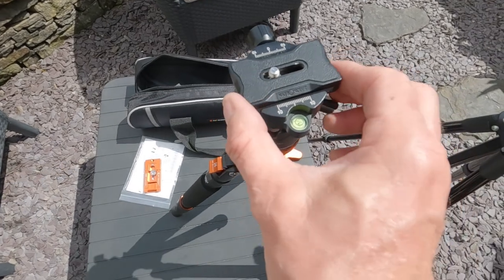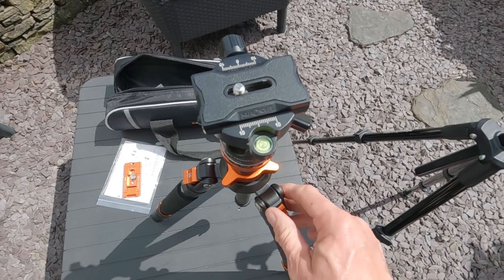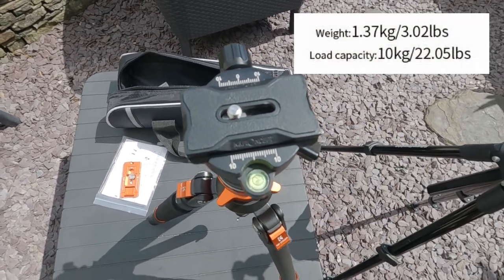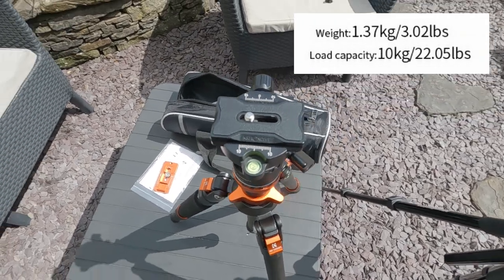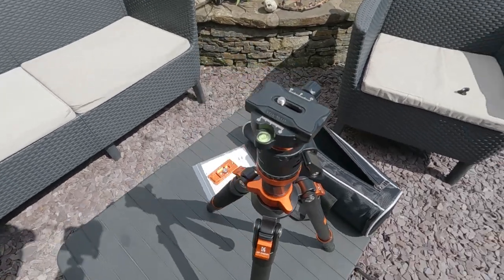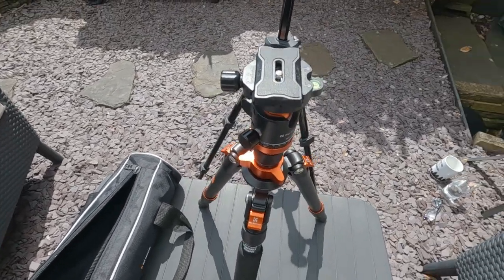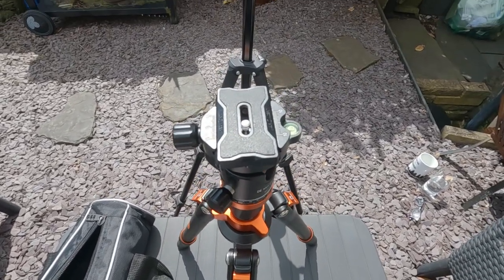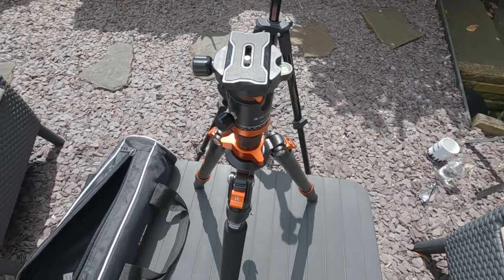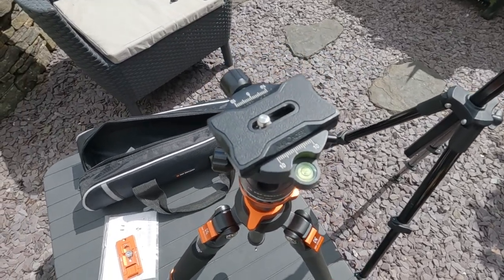So there's the tripod with the mounting plate back on it. This tripod can take a weight of up to 10 kilos, which is quite a heavy piece of kit. We won't be using anything that heavy — just a GoPro and a smartphone — but if you were to purchase one of these, you could put a camera on there that weighs up to 10 kilos, according to the information for the tripod.